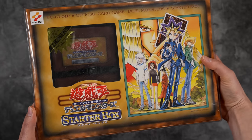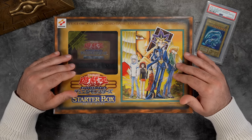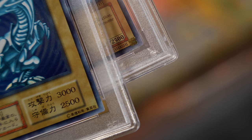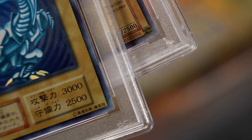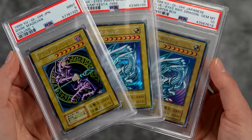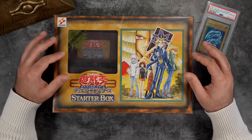I would say there are actually even fewer that are in mint condition like this one. Now that we've discussed the outside, let's take a look on the inside at what is actually contained in this product. The Starter Box is what's considered a Series One product, which means the cards on the inside do not have the Eye of Horus on the bottom right. Pretty much everything that was released in 1999 doesn't have it.